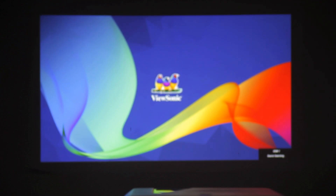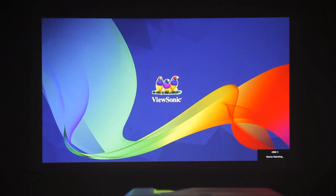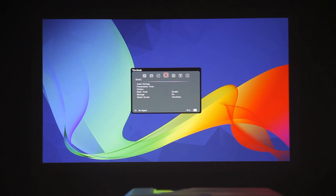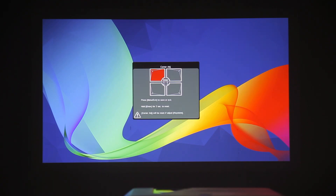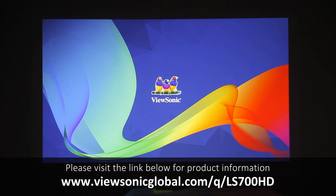Now if need be, you can manually adjust your focus and zoom on the projector itself. You of course have many options to choose from and adjust. Namely, we'll point out a few here. Under the display, you have keystone adjustment — in this case, two-way — as well as corner adjustment. So that's kind of the basic rundown of this projector. We hope you enjoy it. Have fun.